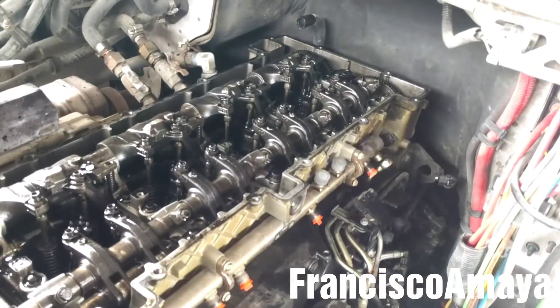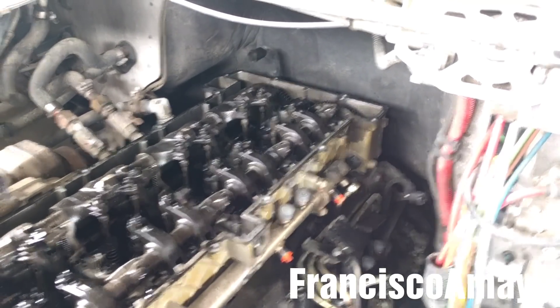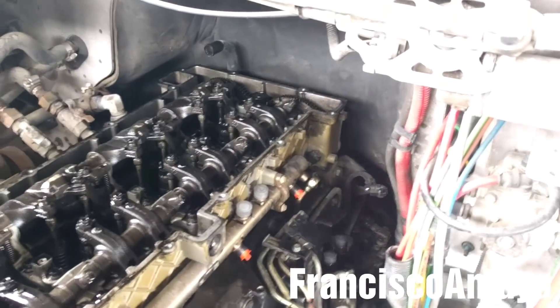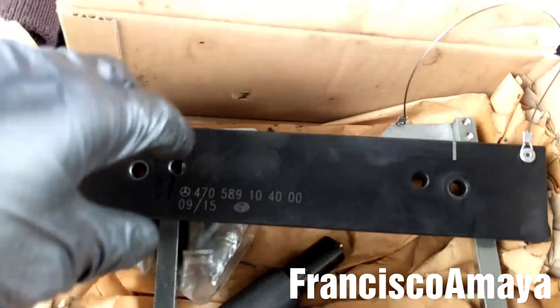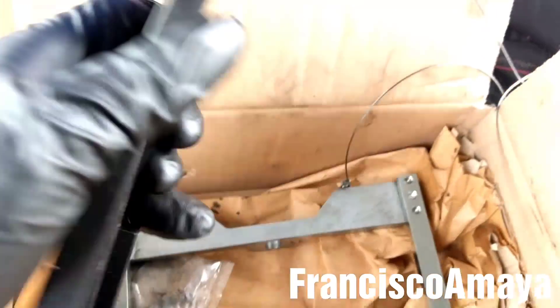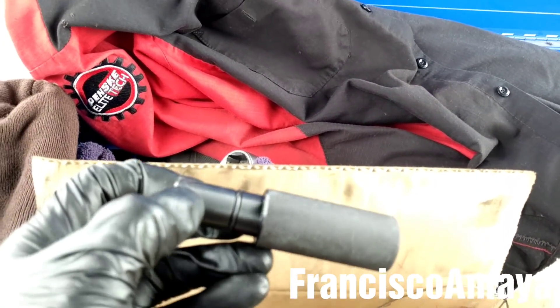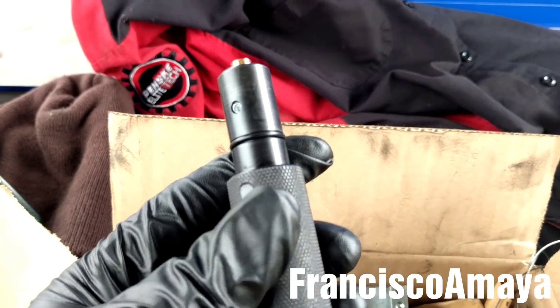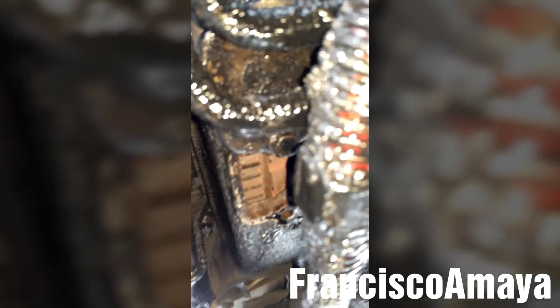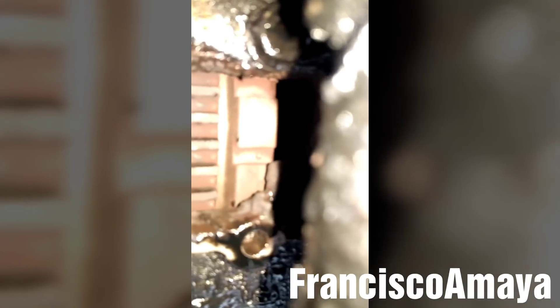The next step is to set the timing of the engine before removing anything else. To set the timing on the DD15 engine, you will need to use this tool — here is the part number. It comes with a bracket, the crankshaft pin, and the pin for the crankshaft. I'm going to grab this pin, go underneath the truck, and rotate the flywheel with a screwdriver to align that mark.